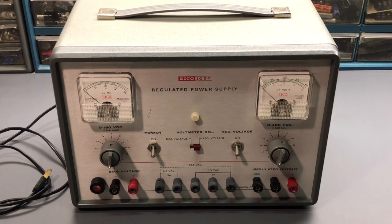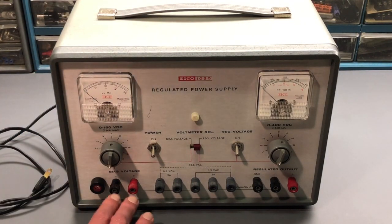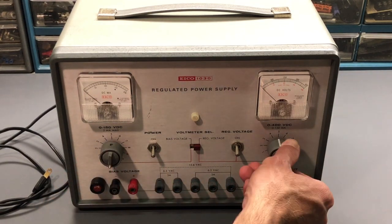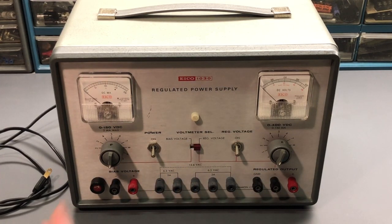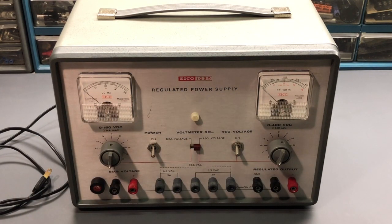Here we are looking at the front of the power supply, a little bit closer view. It really does look like it's in very good condition. I don't see any physical damage to the unit. The case is in good shape on the outside and the front panel looks very good. The various terminal connections and binding posts at the bottom look good, they seem to turn okay. The knobs rotate and feel okay, the switches all seem to function correctly, nothing's bound up or broken. Meters are in place and in good condition, really no scratches. It doesn't look like it's been abused or dropped, so that's always a good sign.